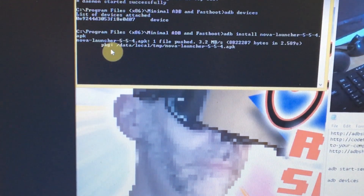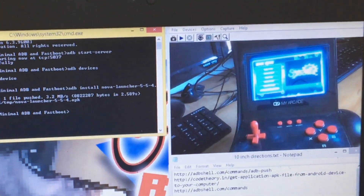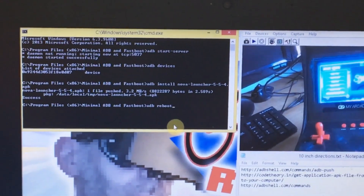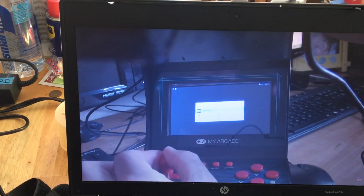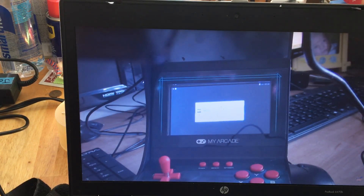This is just information for those people who want to hack it — just letting you know it is hackable. I'll give you Glenn's link of the one he hacked. Once I get my other unit I will hack it fully. Now, when you do install another launcher, you get two options: the built-in emulator and Nova Launcher at the bottom. I went down to Nova Launcher with the joystick but of course it doesn't work.